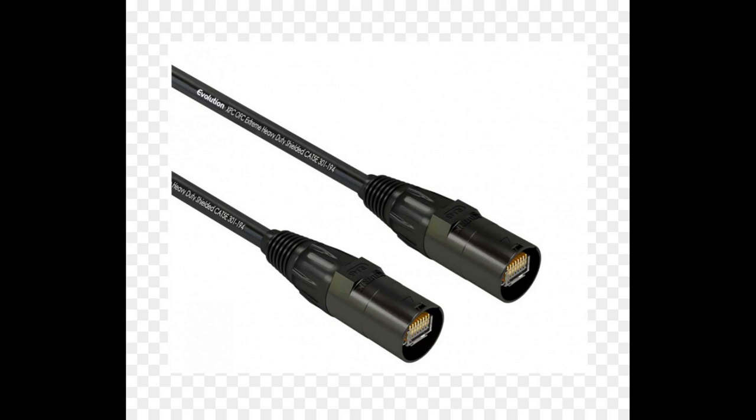What you're actually going to need is this type of cable. This is an EtherCon, and they're sometimes called tactical cables. Notice the barrel end on it — it matches like what an XLR cable would use for connecting into the console. That barrel secures the connection and protects it into your console.